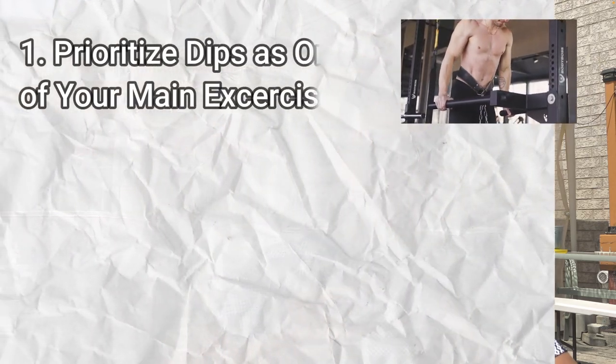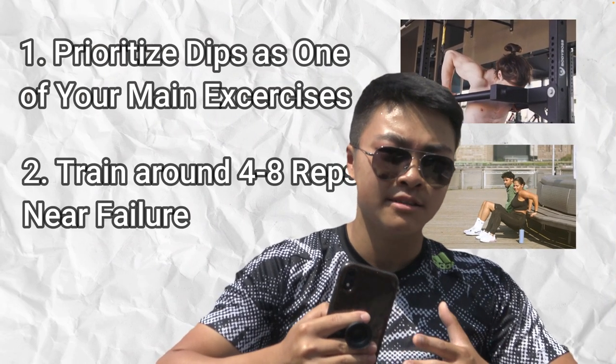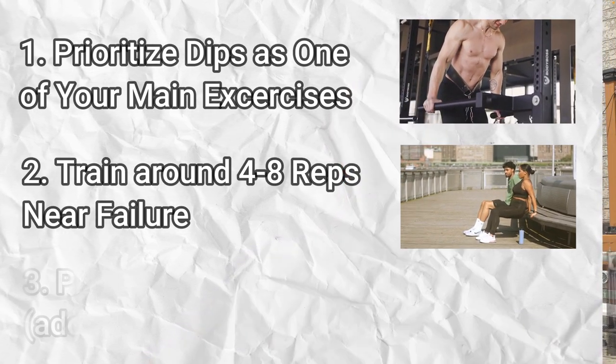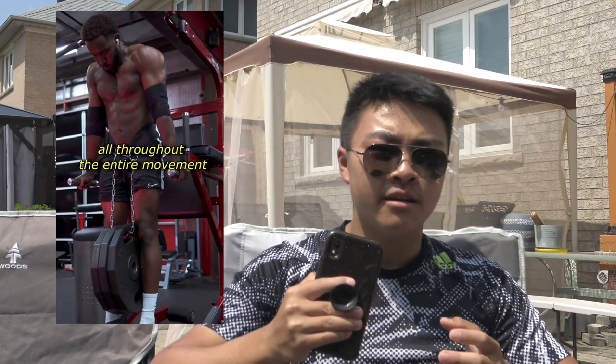If you can already do a dip, here's what you need to do: prioritize dips as one of the first exercises in your workout, train around four to eight reps to maximize strength and the potential number of dips you can do, and increase difficulty through progressive overload. If you can comfortably do bodyweight dips, switch to weighted dips in the four to eight rep range to maximize strength rather than repeating an easy exercise.